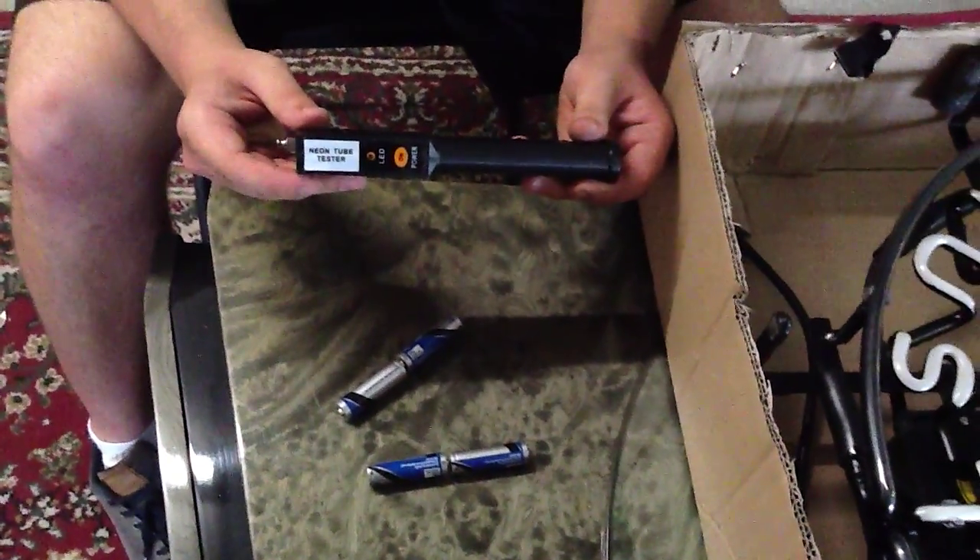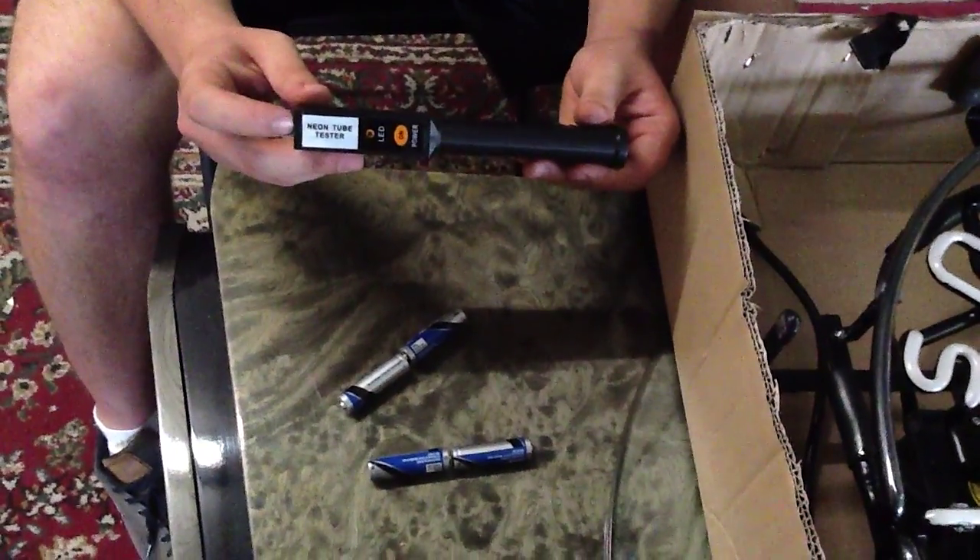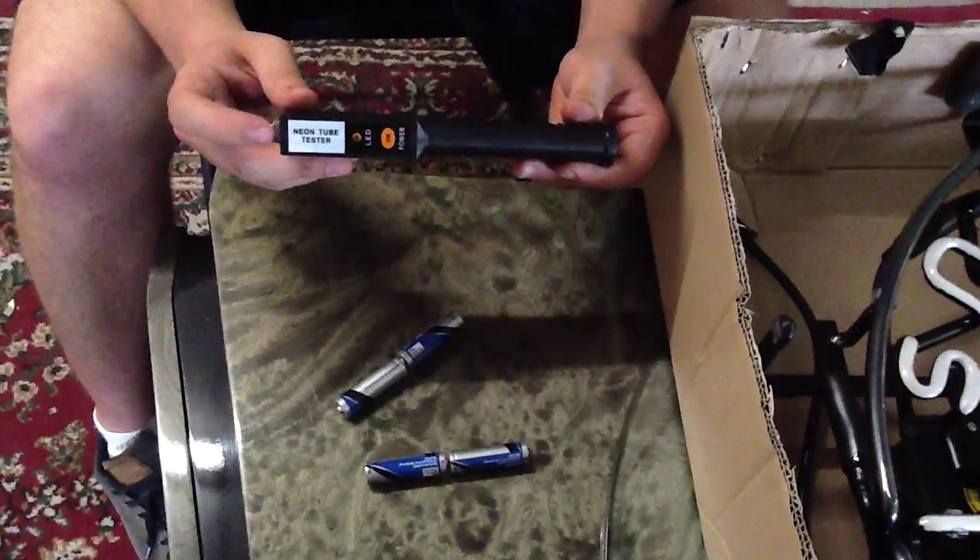Good day. This is a Neonetics how-to video on how to use a Neon Tube Tester. Here is your Neon Tube Tester.